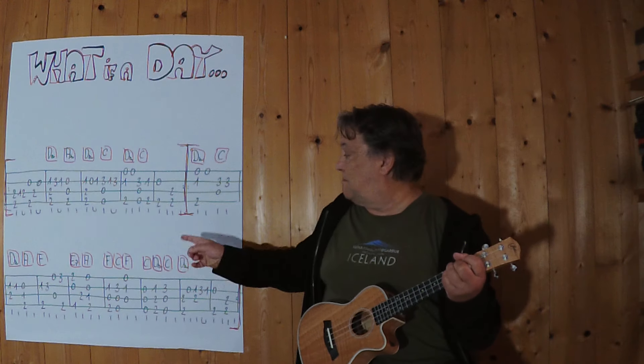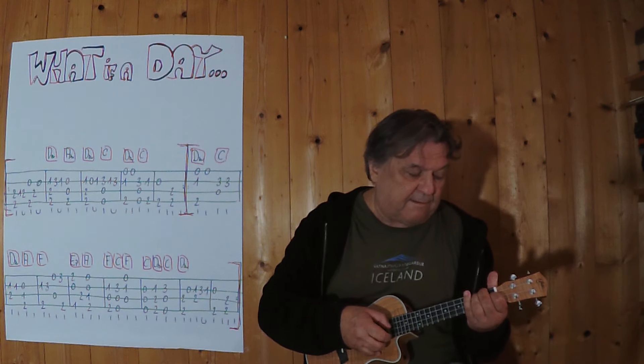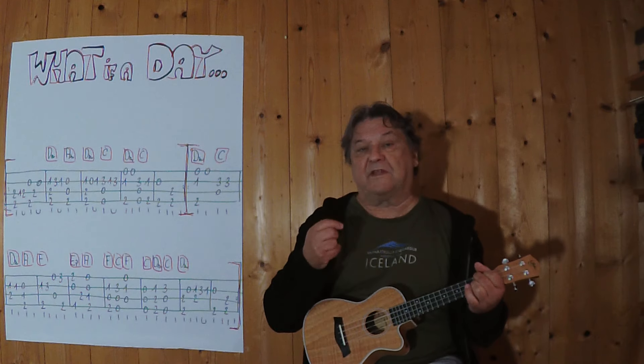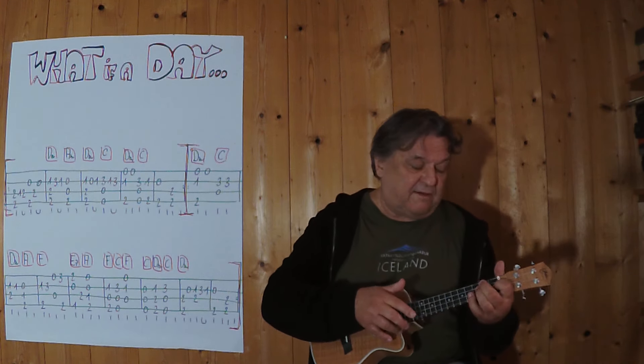Jetzt wird zweimal gespielt und jetzt kommt der neue Teil. Jetzt habe ich die ersten zwei Takte gespielt. Eins, zwei, spiel es noch einmal. Drei, vier.